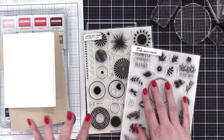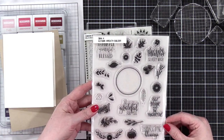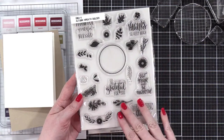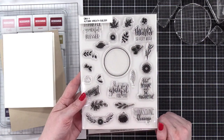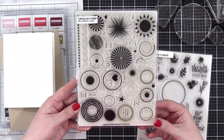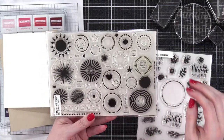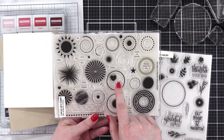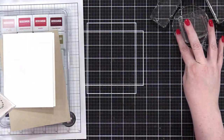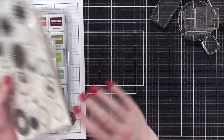The two stamp sets I'm using are both six by eight stamp sets. The first one is the Autumn Wreath Builder from Gina K. This is a particularly nice set for this technique because all of the stamps, with the exception of the circle and the greetings, are small — perfect for filling in gaps on a shape. The other stamp set is Mix and Match Circles from Simon Says Stamp. I'm going to do all hand stamping, except maybe when I add a greeting later.